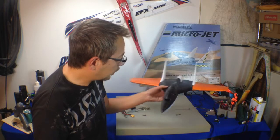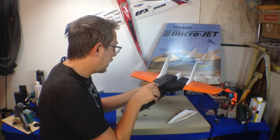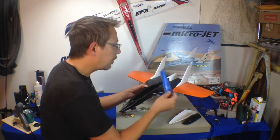Now this is basically what it looks like. It's got a bottom skid here. It has a nice hatch right here.